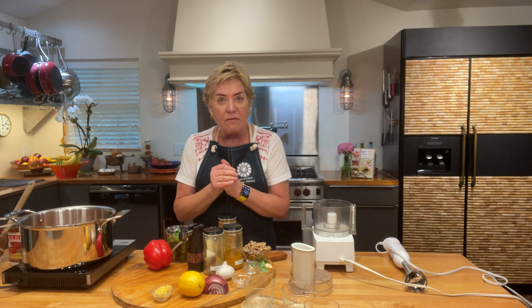You could of course just serve it like this — delicious. However, we're going to really kick it up a notch by putting in some basil pesto. Now since this is a Provençal tomato soup, they call it pistou.